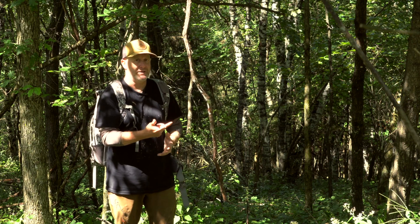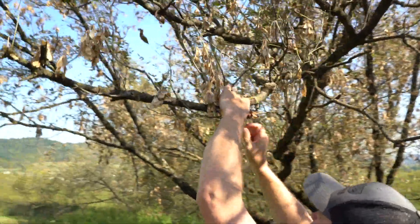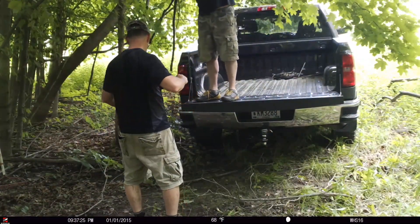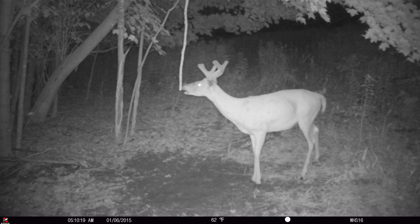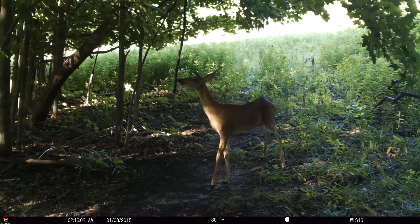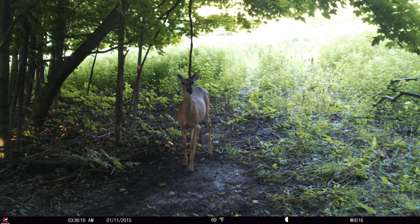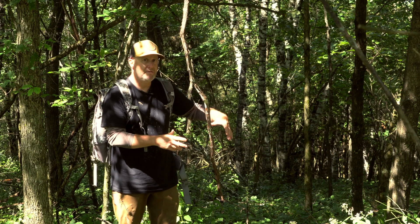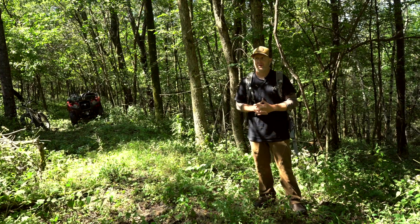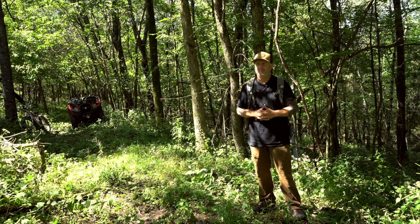That's why I use a vine like this — it'll last for years. Vines seem to hold a lot of scent and they're fairly soft, so I like that. I use jack pine branches on up-north properties, and oak branches can work too. But I like hanging them like this. It seems like every deer that comes by rubs and leaves scent on it. You can maintain this for four to five years — I have some that are five, six years old.